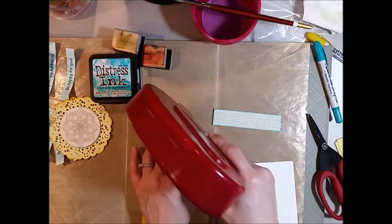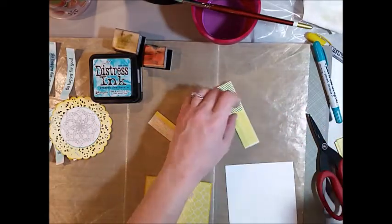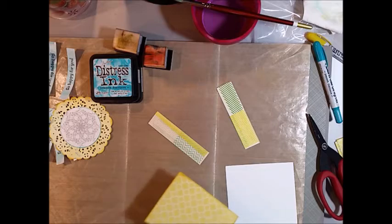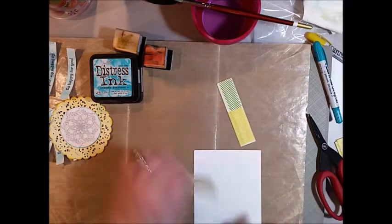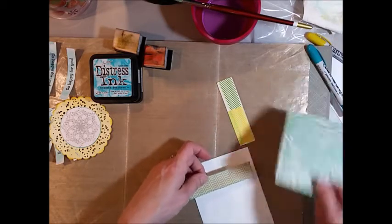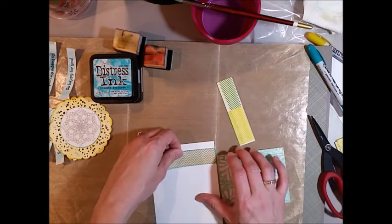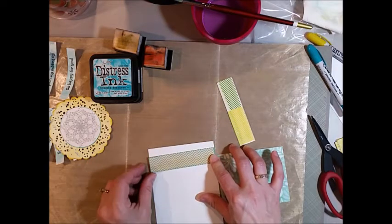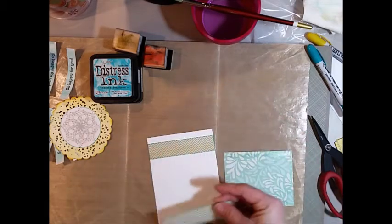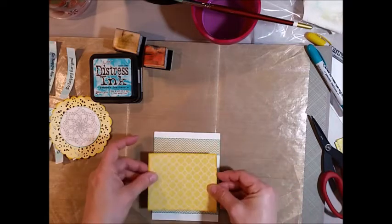I'm going to take my card base and put my smaller strips down first — I wanted those layered underneath the yellow. I'm adding adhesive to all my layers to begin with, which is a little bit quicker. I'm going to lay that yellow piece of cardstock — it's blue on the back with a flowery pattern — on the side so I can measure how much down I want to put that little strip. It's going to be about a half inch down the card. I just eyeball it, so I'm just putting those on there, and then next I'm going to add the yellow layer on top.